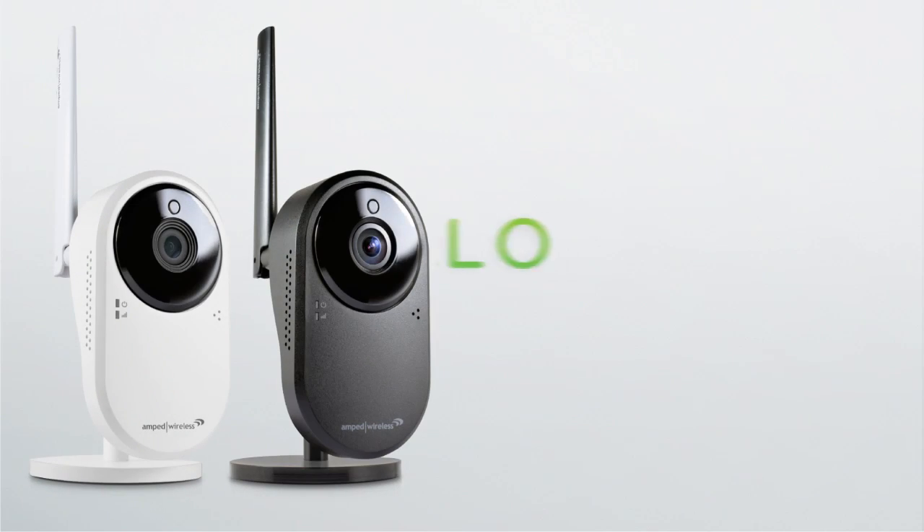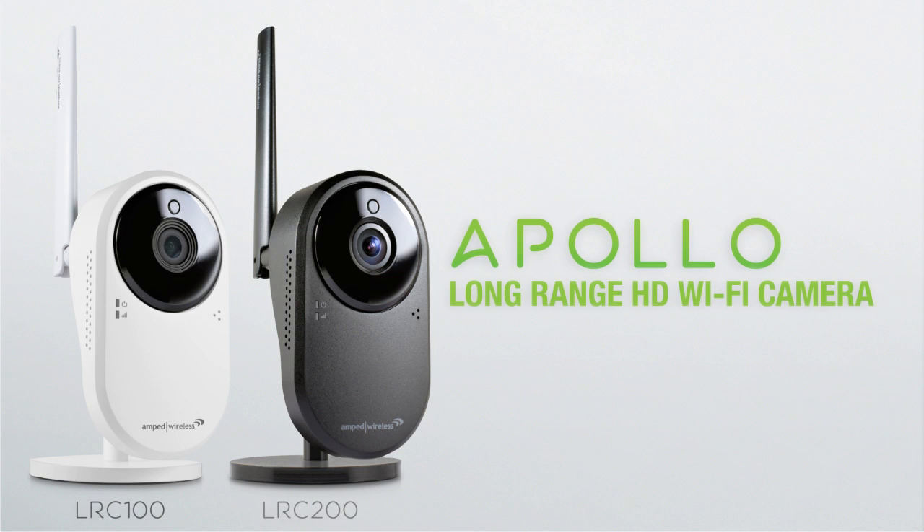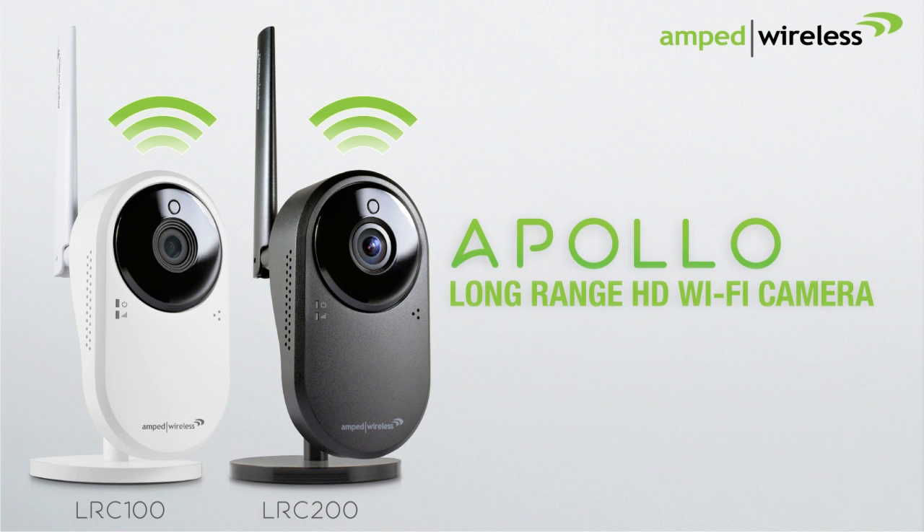Meet the Apollo. With the Apollo, we never have to miss another moment. The Apollo is the first ever long-range HD Wi-Fi camera.